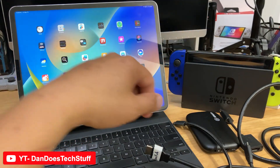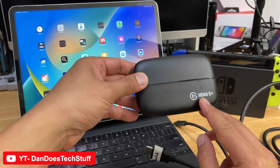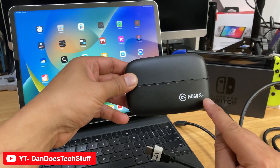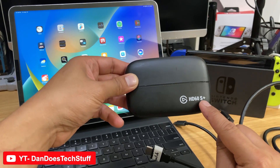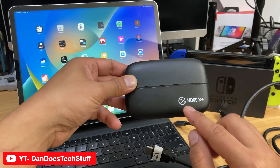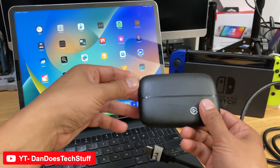So what you'll need is a couple of things. First, it's called the Elgato HD60S Plus. It's got to be the HD60S Plus or better. I think there's an HDX or something, but you need to have the HD60S Plus or it won't work.